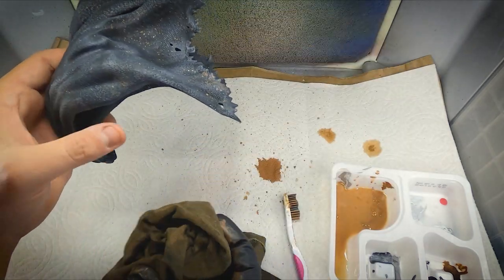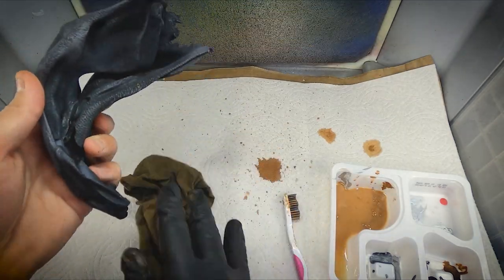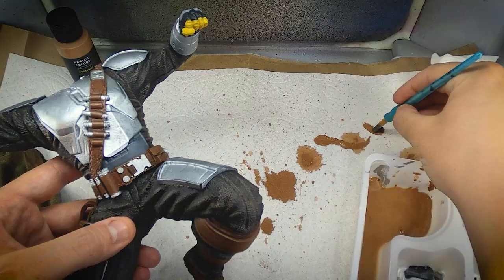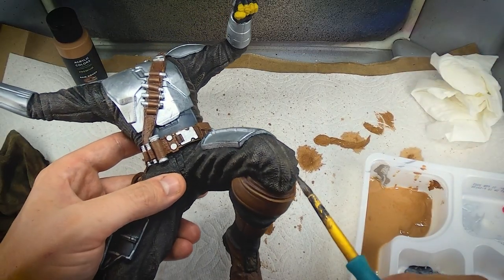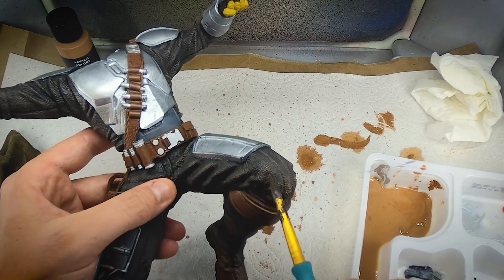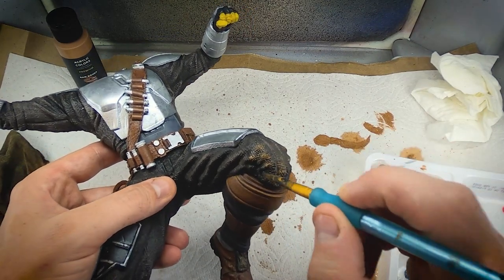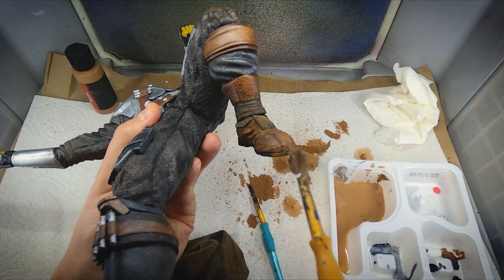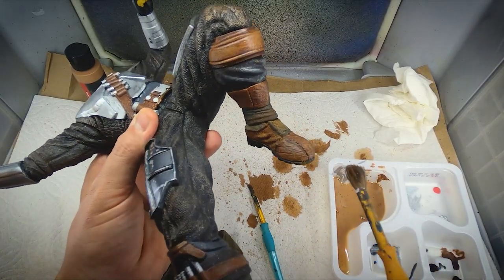After I finished the Mandalorian himself, I decided to do a little bit of this on his cape as well — making it look like his cape had maybe been dragging through some dirt or even some mud, or getting splashes on it from his feet. I then went back to the Mandalorian because I felt like his knees weren't quite dirty enough. I used a little bit of this mud mixture and dabbed it on his knees to make it look like he'd been down in the dirt working on something, and some extra on his boots and other areas that I thought would have a little bit of extra dirt and mud on them.